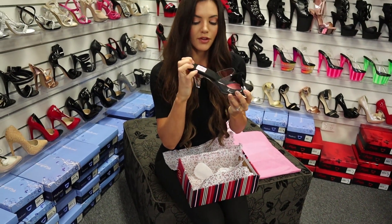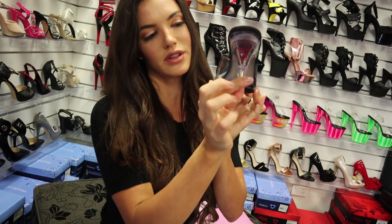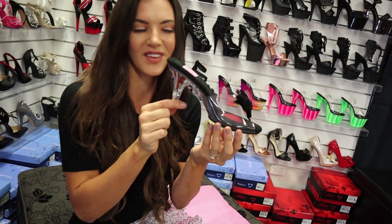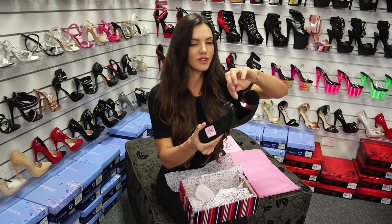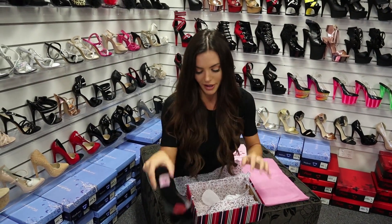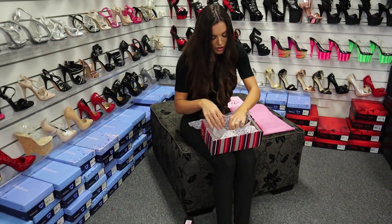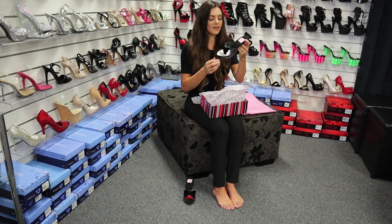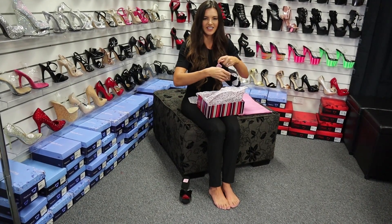That's got memory foam underneath — it's memory foam here. And then the clear heel with some roses in it; hopefully you can see those. It's a bit of a queen of hearts from Alice in Wonderland style. Velvet bow on the top with the clear upper, so really cute Marilyn Monroe vibes.